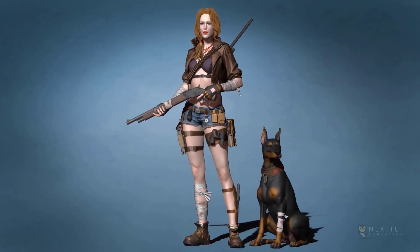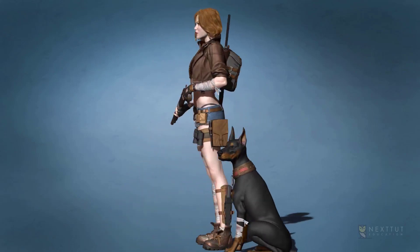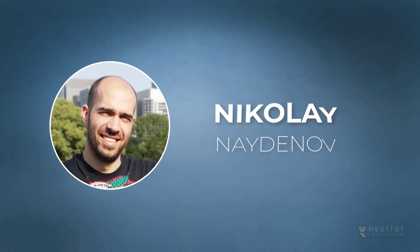Then I welcome you to Next to Education's Girl and Dog Creation in ZBrush for Intermediate Level course. My name is Nikko and I'm a 3D character artist for games for about 11 years. I have worked for numerous games and currently work for one of the world's most famous game companies, Gameloft.